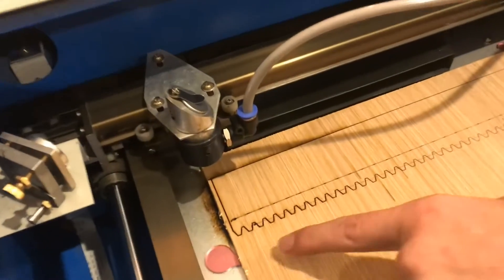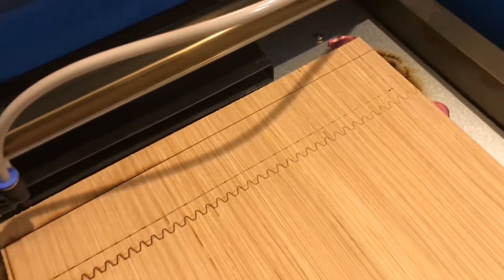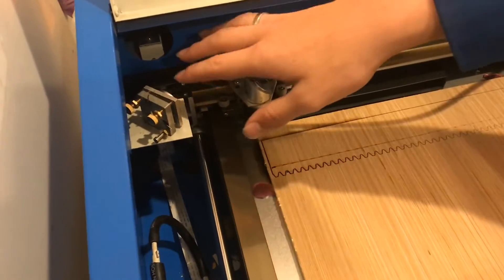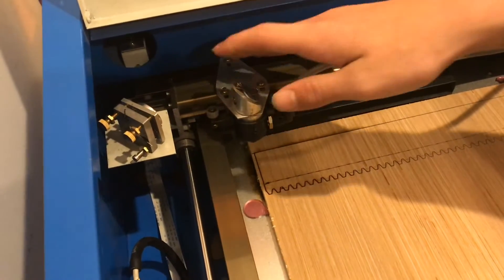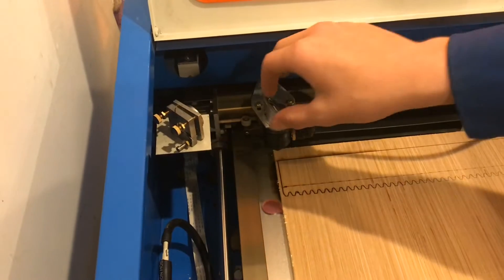If you look at the laser pattern you can see it's much darker over here and it gets much lighter over here. This is a sign that my laser is out of focus. I just went through and took out some of the mirrors and cleaned them, and in the process I moved the mirrors around. So I'm going to have to refocus the laser.